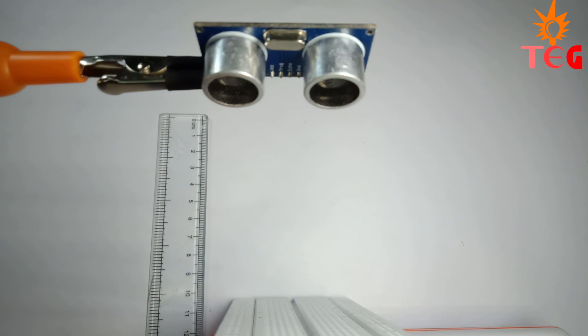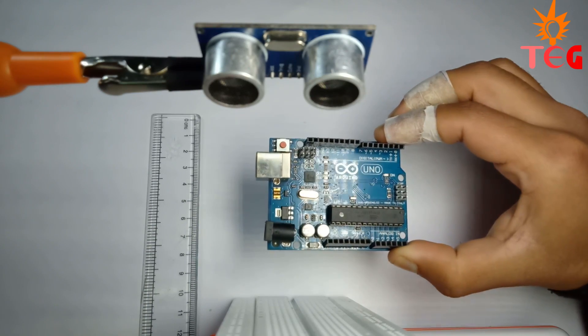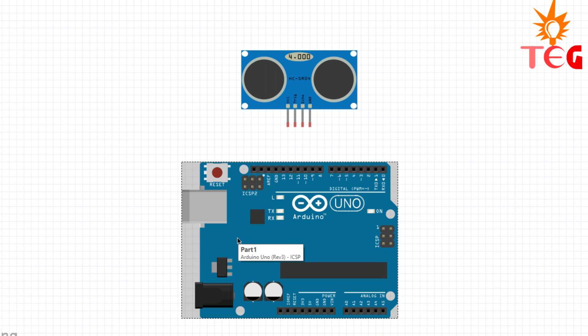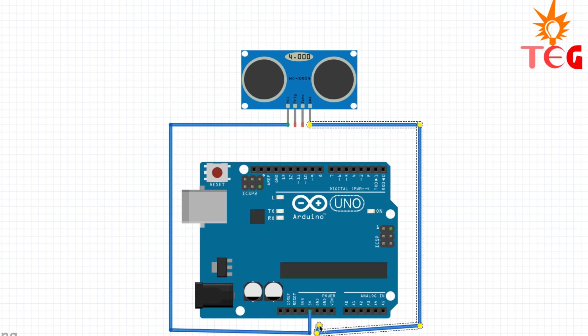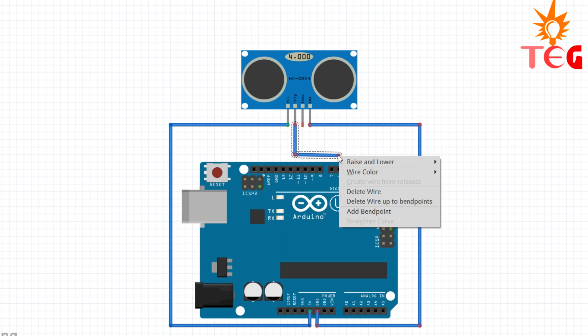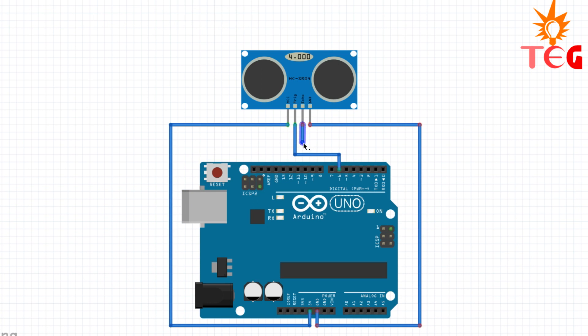Now let's interface the ultrasonic sensor with Arduino. I am using Arduino Uno here, but you can use any Arduino board. Make connections as shown in this circuit. Connect the VCC and ground pin of the ultrasonic sensor to the 5V and ground pin of Arduino respectively. Connect the TRIG and echo pins to any digital input-output pins.